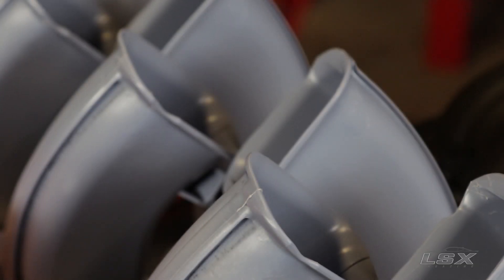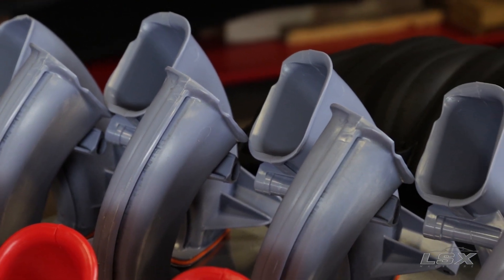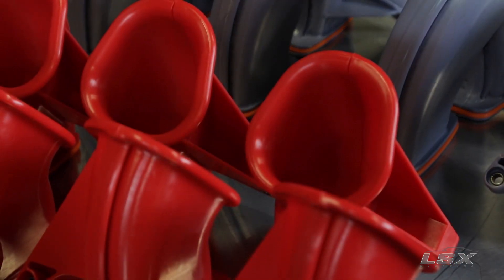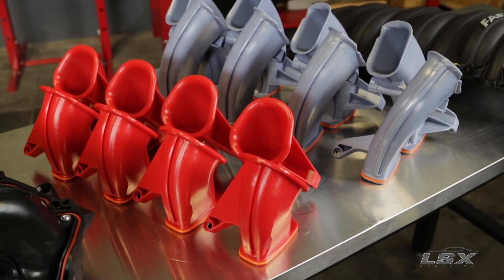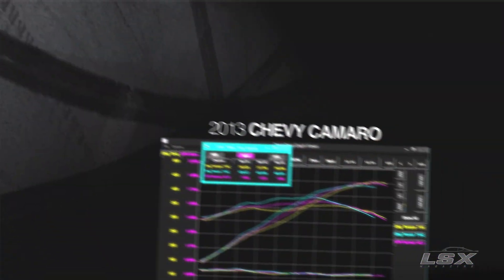The mid-length high horsepower runners really shine when you start adding displacement, getting a bigger cam on the intake side — any situation where you can take advantage of the extra breathing they offer at higher RPM. The race runners are overkill for this engine; we really ran out of RPM before seeing the true benefits of these shorter runners. They'll be great for any situation where you've got a lot of displacement, a lot of camshaft, and you're able to run a lot of revs.